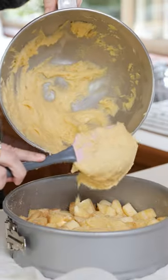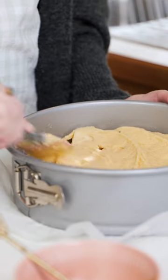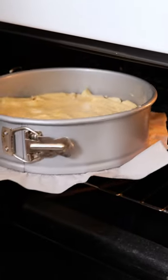Just scrape down the sides of your bowl and spread this batter out into the tin, then bake in the oven for about 35 minutes.